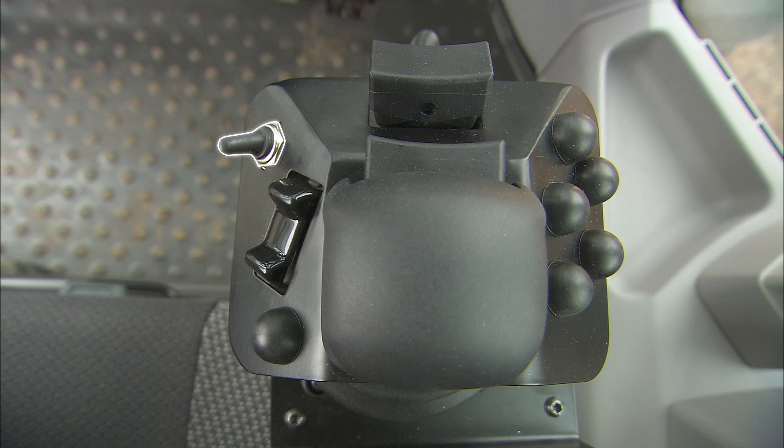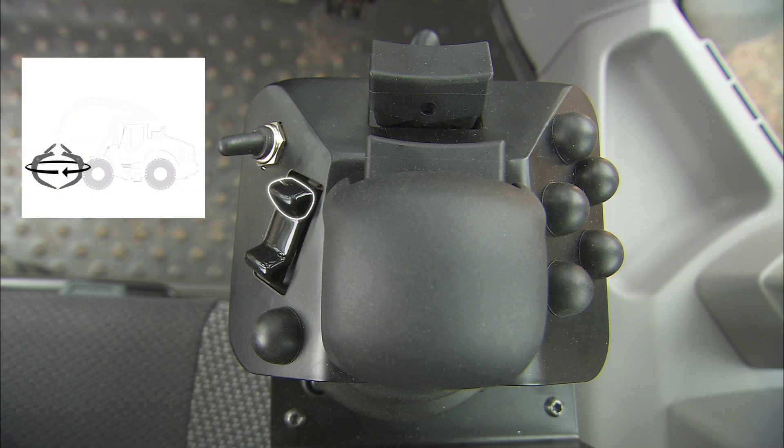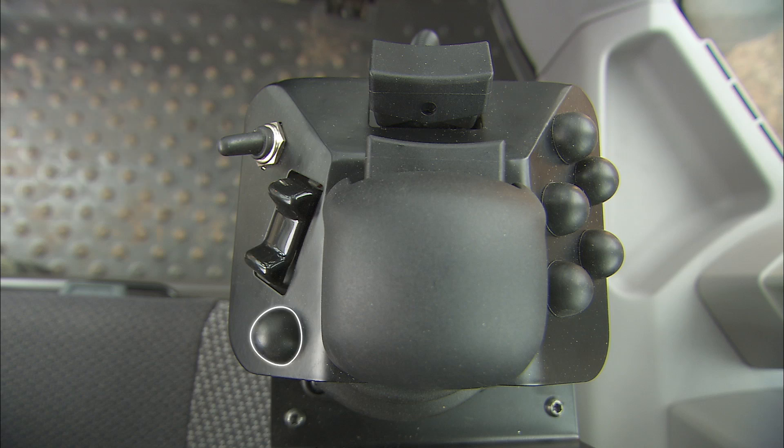The switch on the left locks the grip. You can rotate the grapple clockwise by pressing the top of this switch, and counterclockwise by pressing the bottom part of the switch. Activate the carry position by pressing this button. On the right side, you'll find kick down, raise push bar, lower push bar, and the engine brake.